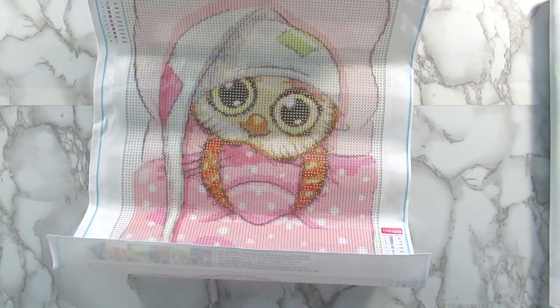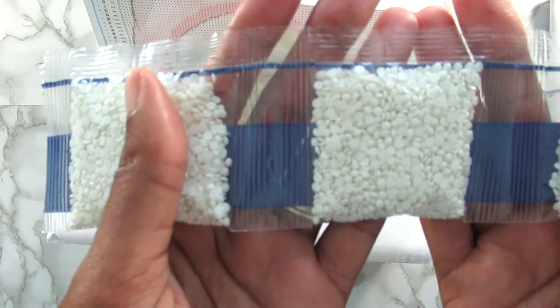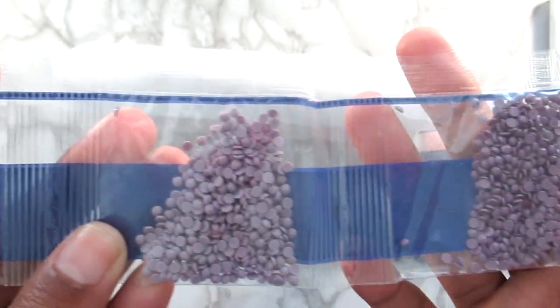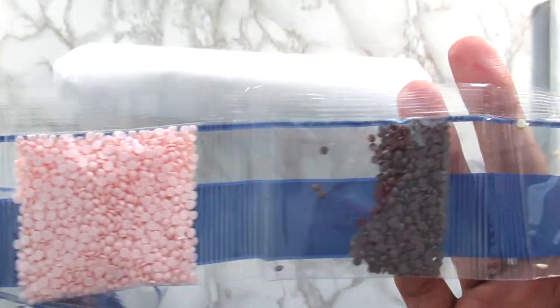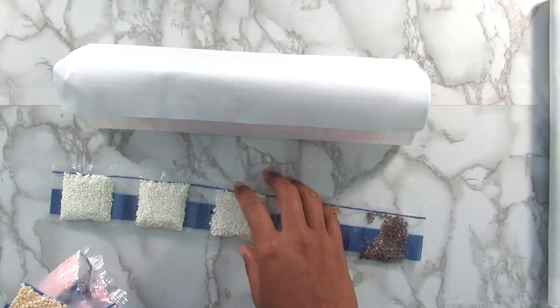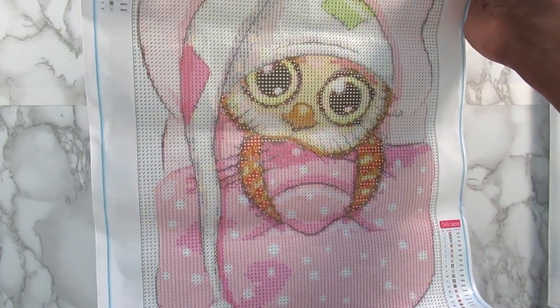I'll show you guys these diamonds as well. You're going to get a ton of white and there are some browns in there. Then you're going to get a lot of pinks — here's some light pink, and there's a ton of that as well, so this must be part of like the blanket area. Then you get a darker pink, which I really love that color. Some gray ones, I think this is black. So a lot of pinks and browns in this kit, but I'm still very excited and I think it's really adorable.